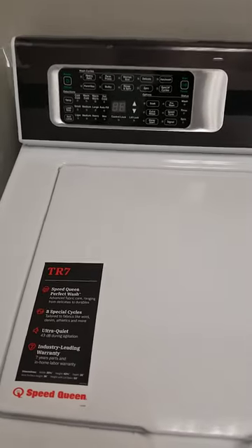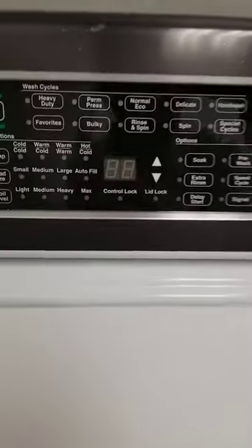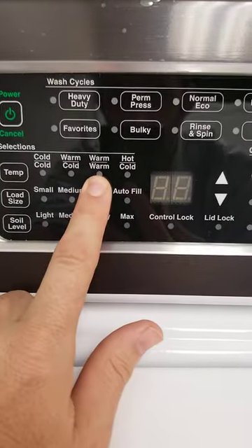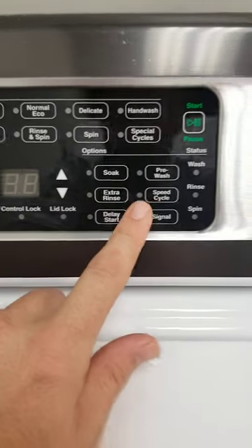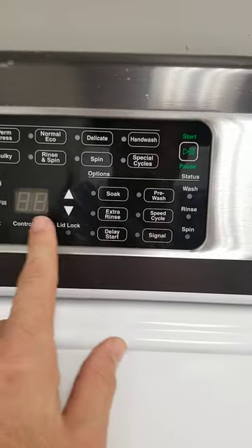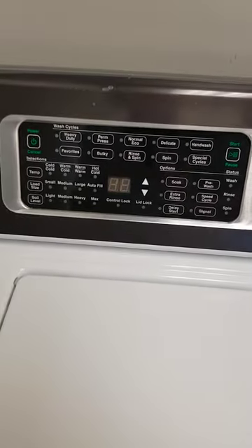I'm going to give you three reasons why you want the TR7 instead of the Speed Queen Classic. Number one, you get to control your rinse temperature, you get a real time display. The controls are much better on this — the timing, the controls.